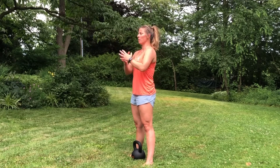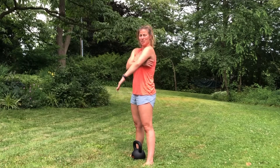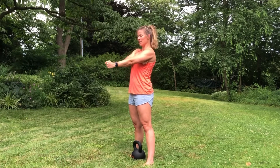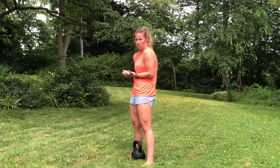Eyes are going to be looking straight forward. With that, you should have those lats engaged — basically pretend like you're squeezing an orange in your armpit as you're here or even down here. And watch that the shoulders do not roll forward.